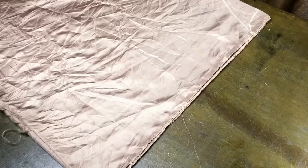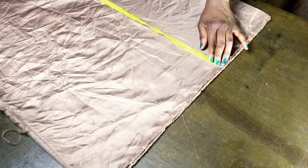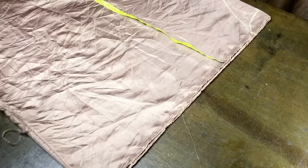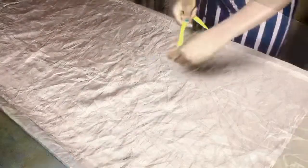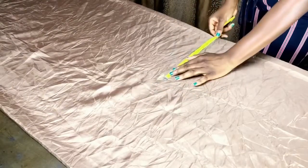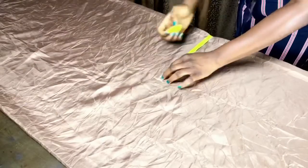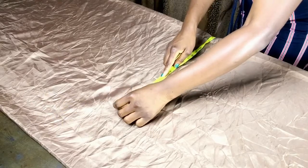With the neckline sorted out, mark your shoulder-to-hip measurement. If you didn't measure this directly, just add your shoulder-to-waist measurement to your waist-to-hip measurement. At this point, mark your hip divided by four, plus four to five inches.